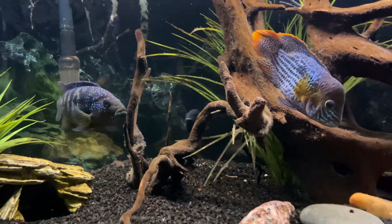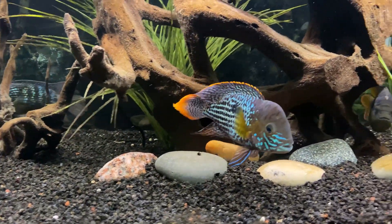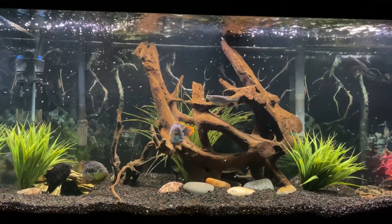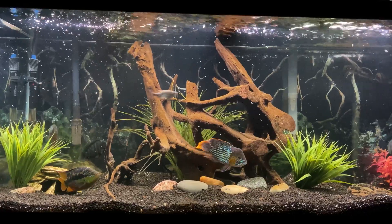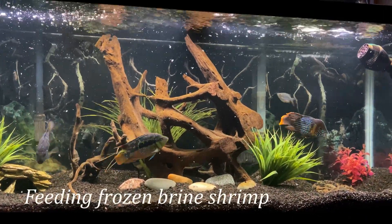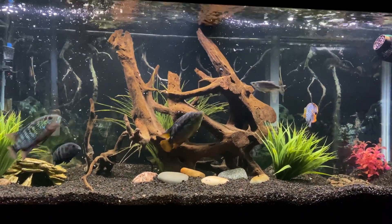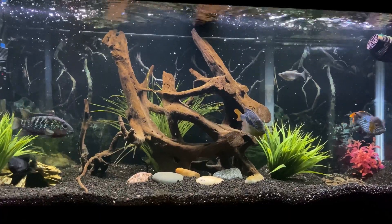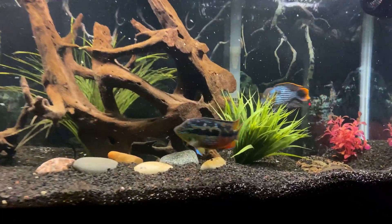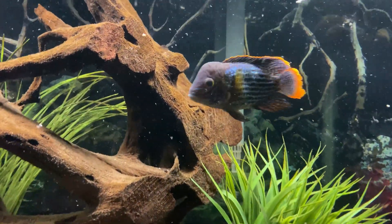It's been awesome to see him grow over that time and we can't wait to see him fully mature. In summary, if you're trying to get your green terror to grow faster, try to keep your water quality perfect, consider a large tank, and get some quality frozen foods to mix into their diet. Maybe even consider raising their temp just a few degrees. And lastly, just have patience and enjoy the ride.